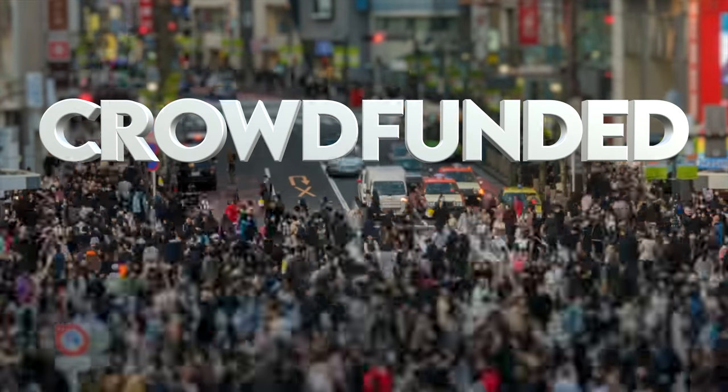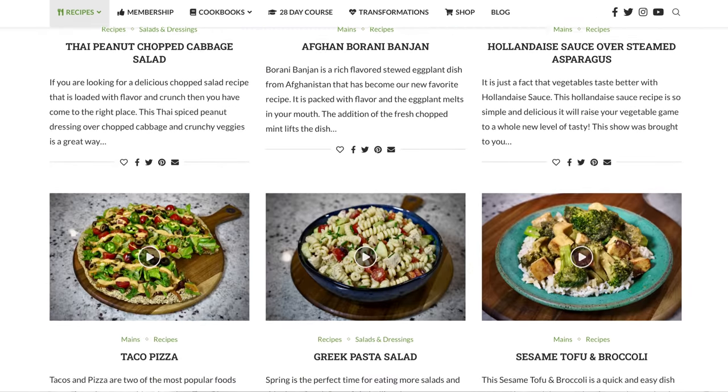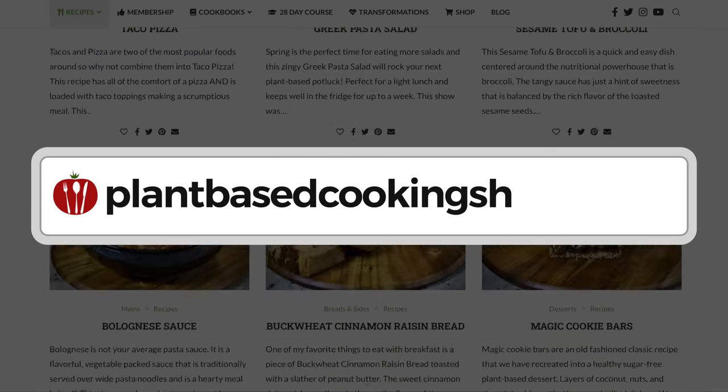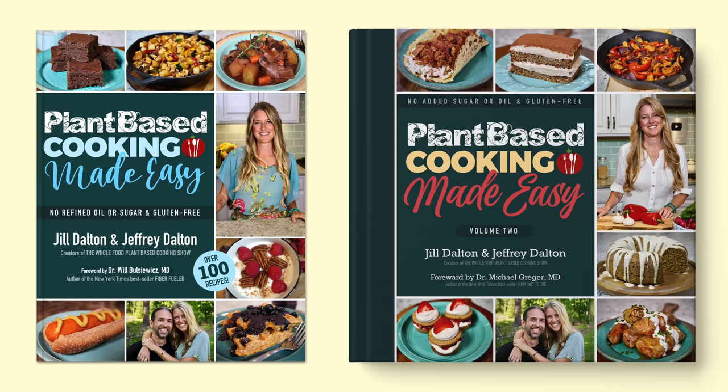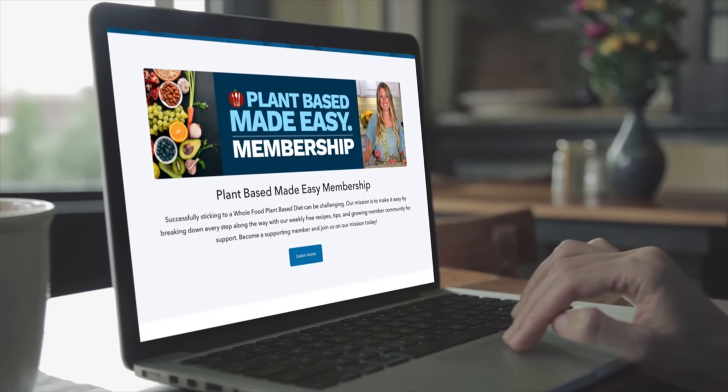While we're waiting for that, I'd like to share some background on our show. The Whole Food Plant-Based Cooking Show is crowdfunded, which means these free weekly recipe videos, along with our entire catalog of free printable recipes on our website, plantbasedcookingshow.com, and our Plant-Based Cooking Made Easy cookbook series are all made possible in part by the generous patronage of our supporting membership community.